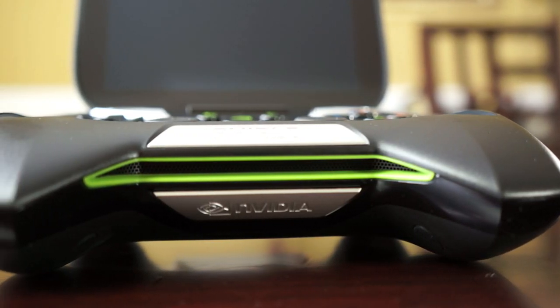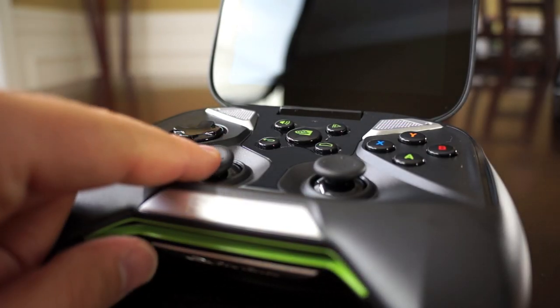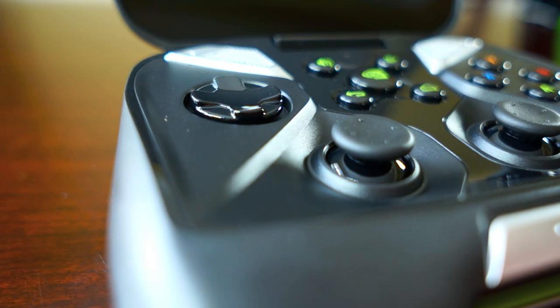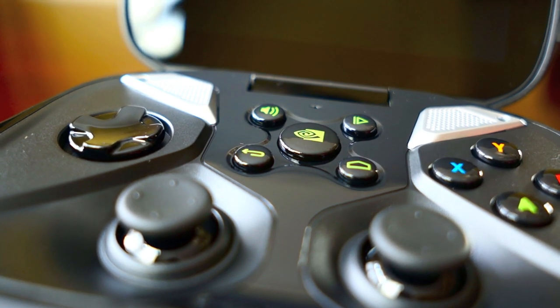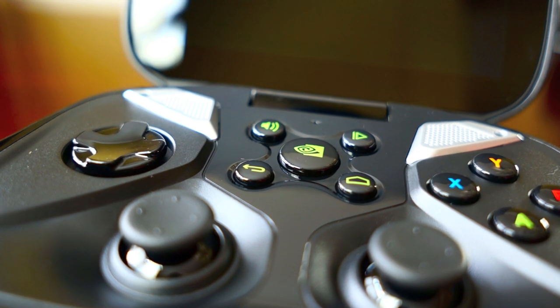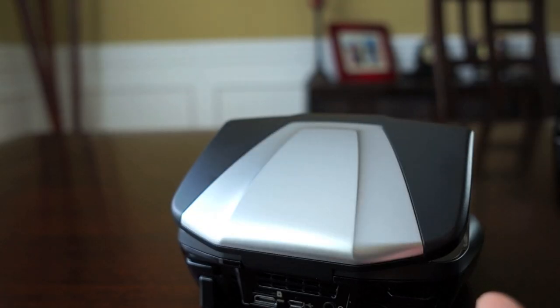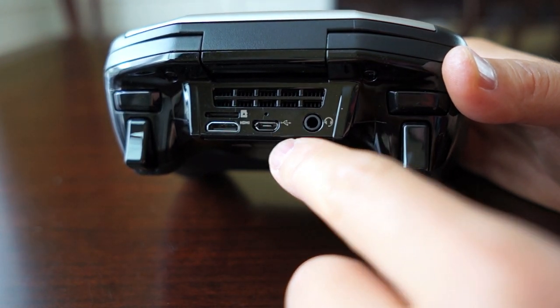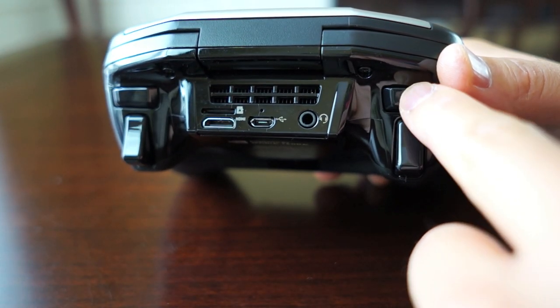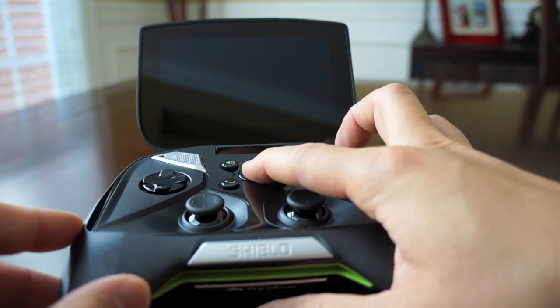The Shield essentially looks like a big Xbox 360 controller, but with cool accents — the Nvidia logo with green highlights looks very nice. There are dual analog sticks, a D-pad on the left, the traditional four-button layout, a Tegra button in the middle, home, back, volume, and play/pause buttons. Dual stereo speakers are on the front. On top of the clamshell is a removable magnetic plate available in different colors. On the back there's an HDMI port, micro USB, a 3.5mm headphone jack, a fan, and four trigger buttons.